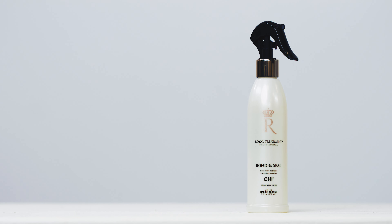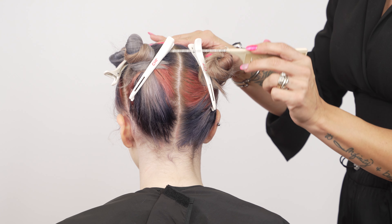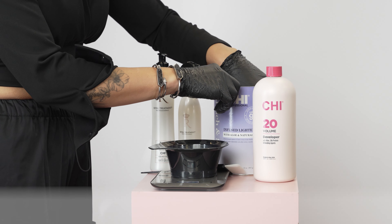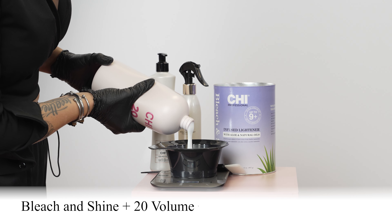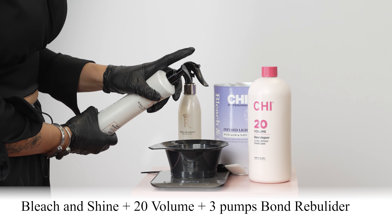Start by misting the hair with Qi Bond and Seal. Now section the hair into four quadrants. For the first formula, mix Qi Bleach and Shine with 20-volume Qi Color Generator using a 1 to 2 ratio. Then add three pumps of Qi Bond Rebuilder.